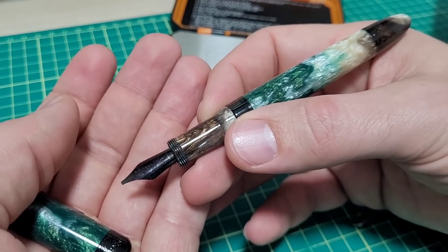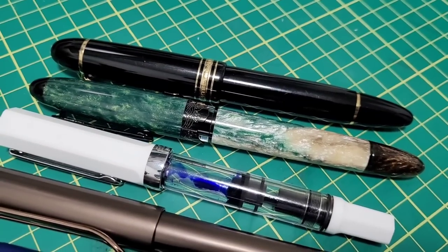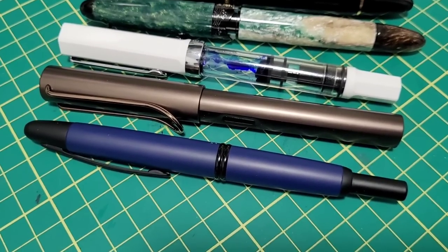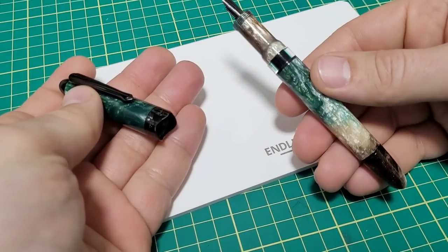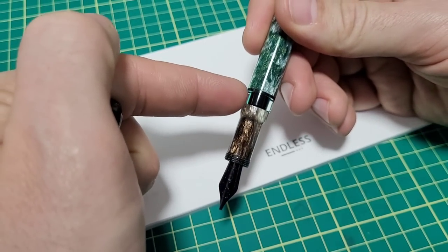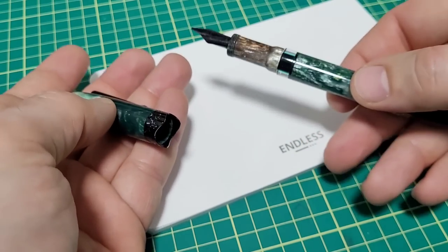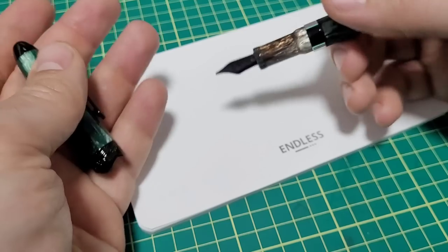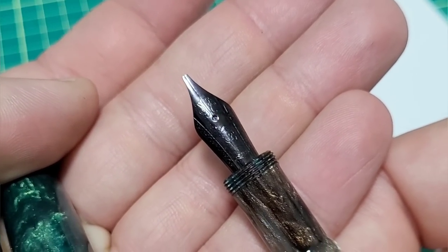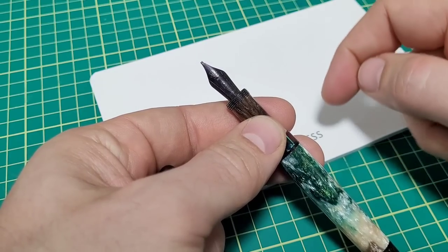I laid out a few pens for size comparison: a Montblanc 149, the Narwhal Horizon, Twisbi Eco, Lamy LX, and a Pilot Vanishing Point. I'm going to get straight to writing since I already have it inked. The ink I have is KWZ Sheen Machine 2 - I thought it looks nice with the pen, but it's a really messy ink that stains like crazy. The nib option I have is a stub. The options offered are fine, medium, broad, double broad, and stub.